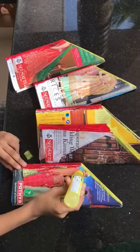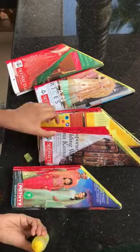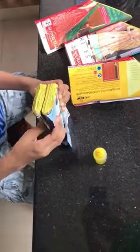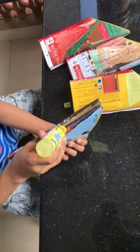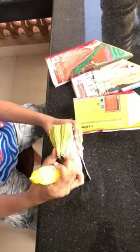I will add glue to the glue. Apply glue.